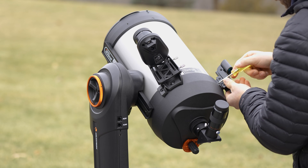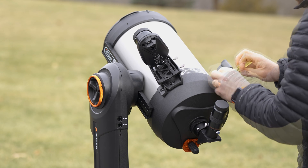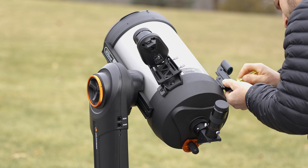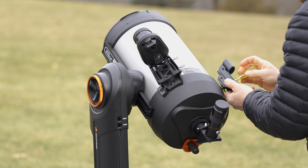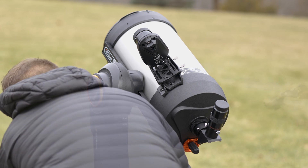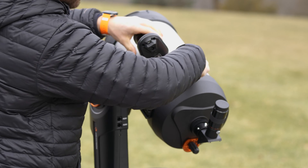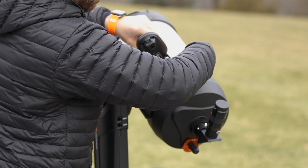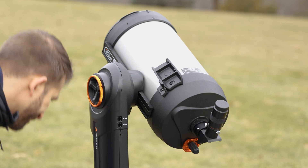I thought it would be important to show you that prior to looking through a solar telescope when using one of these nighttime scopes, it's best practice to take off the finder scope. If someone were to accidentally put their eye up to it, even though it doesn't have any magnification, it could be damaging. I'm also taking off the Star Sense auto-align because I don't want that to get damaged either.